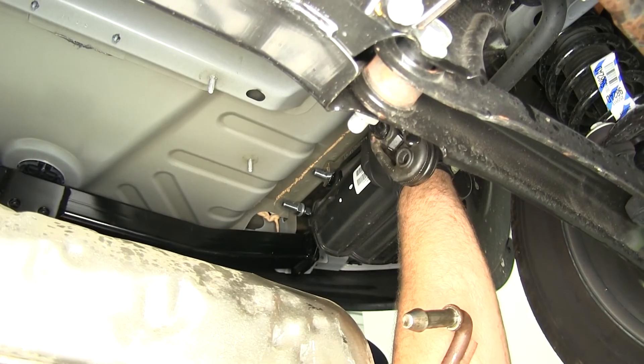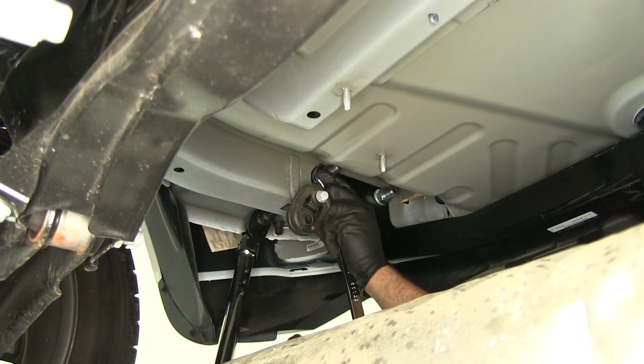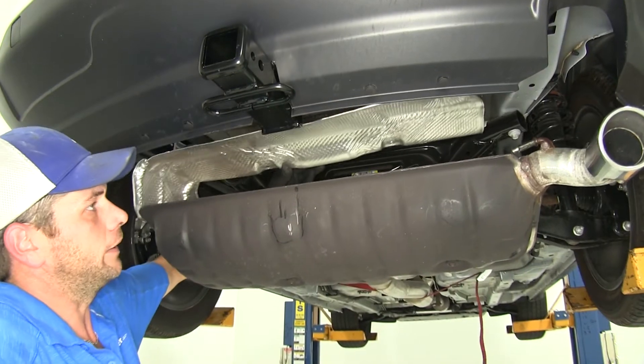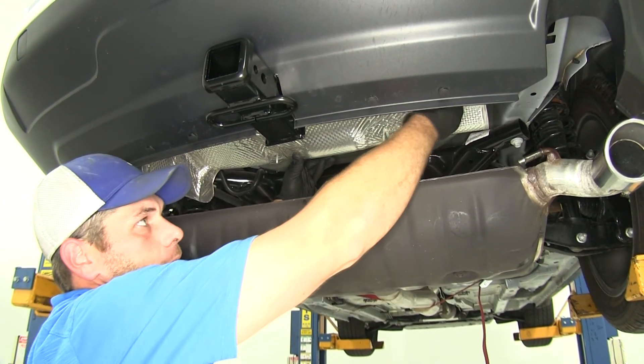Now grab the torque wrench. Look in the instructions to find the torque specifications and get all of the fasteners torqued down appropriately. Then slide the heat shield back up into position and re-secure it with the nuts removed earlier.